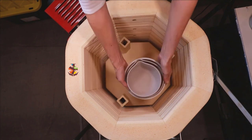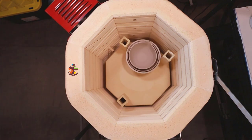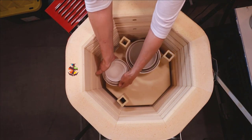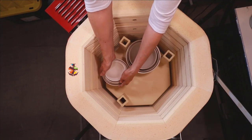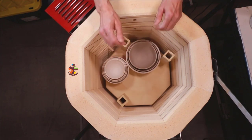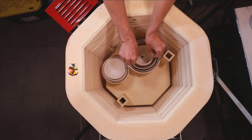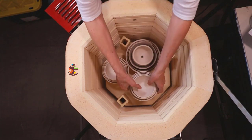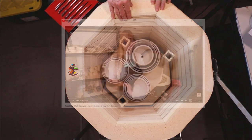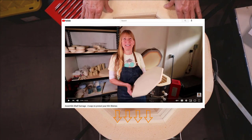With greenware you can stack pieces together because the bisque pottery won't fuse together — that is a great advantage. Make sure you're an inch away from the walls. Even though you can stack your greenware and have it touching, it's still like a jigsaw puzzle. With bisque firing you don't have to protect your kiln shelves. I also have a video on four ways to protect your kiln shelf — I left a link for you below.